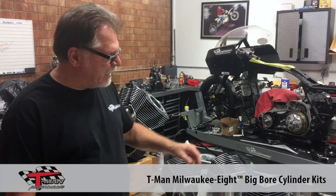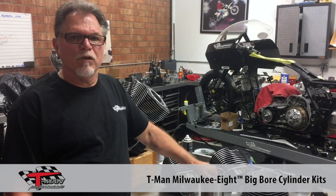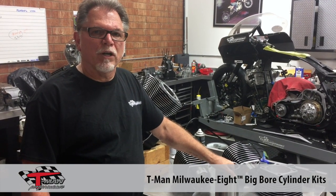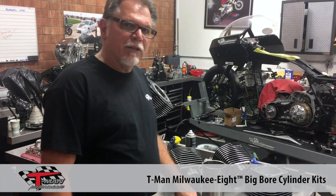It's TR from T-Man Performance once again. I wanted to release a video showing you guys some more of our new product for the M8s. One of the things we have been working on, along with our scraper, is our big bore cylinder kits. We do these differently than some of the other ones on the market, and I wanted to explain some of our ways that we go about doing this.